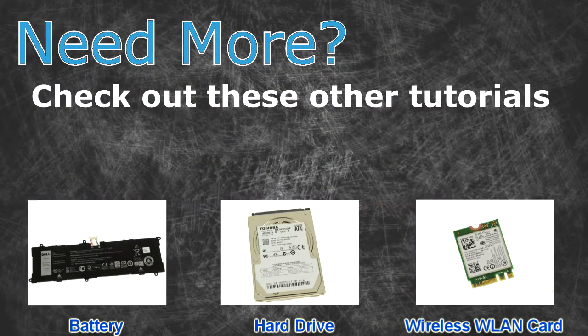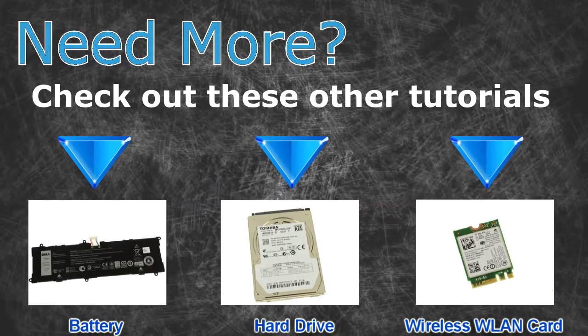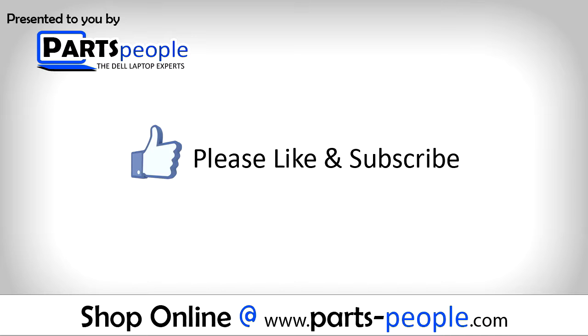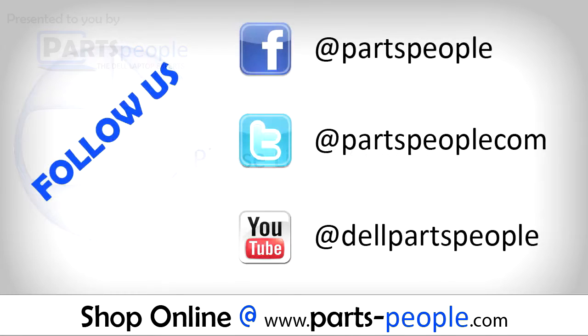Need more? Check out these other tutorials — for batteries click here, for hard drives click here, for wireless cards click here. Thanks for watching! If you enjoyed this tutorial, give this video a like and subscribe to our YouTube channel. Check the video description below for links to written tutorials and replacement parts. Thank you.